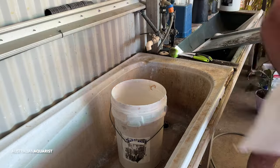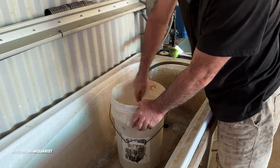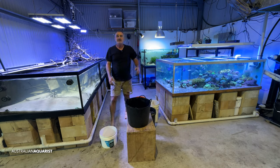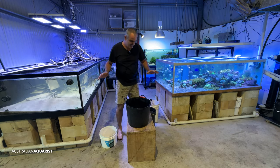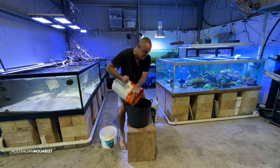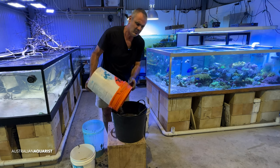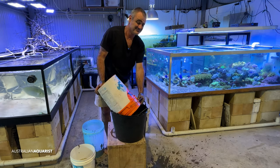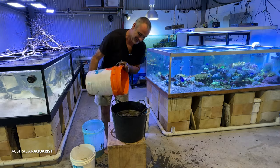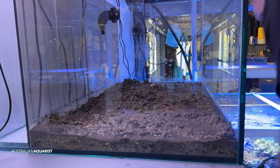The plan now is to get a bulk container and start mixing these ingredients up. I think I might wash the shell grit first — sometimes it comes out with a lot of fines and dusty, cloudy stuff. I'll get a bucket and start washing the shell grit. I've certainly got that nice smell of mangroves, but I need a lot more than this. I've got about 10 centimetres, maybe four or five inches so far.